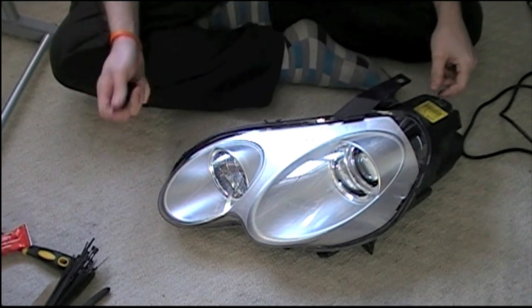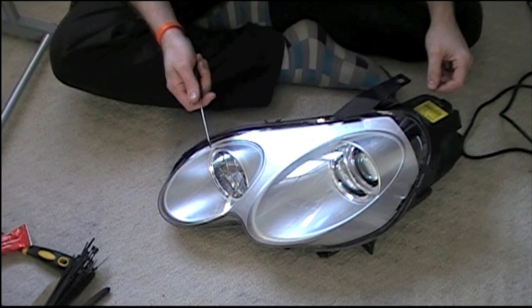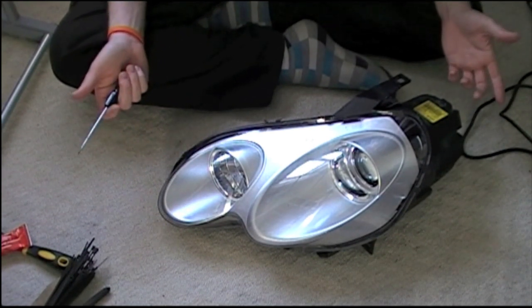Hi there, Evolution again. Today I'm going to show you how to get into a smart headlight. This one's from a 4.4 - the 451 and 450 headlights are both very similar.